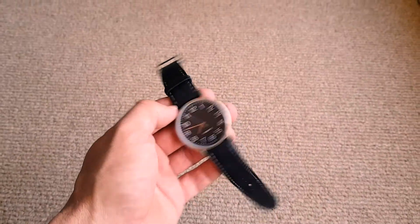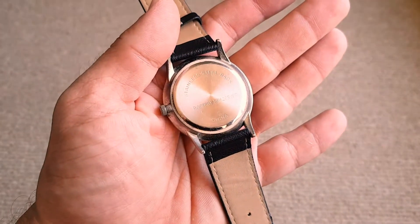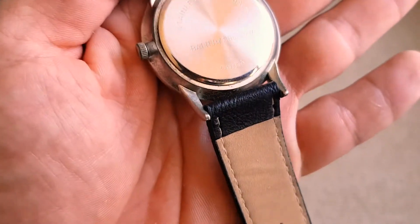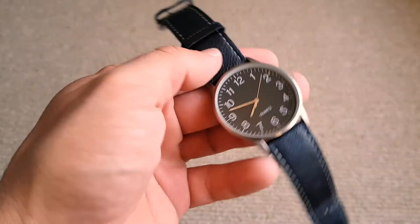Here's another watch from AliExpress. It's got the battery on there. It's from China of course, and it has a stainless steel back. That's handy.